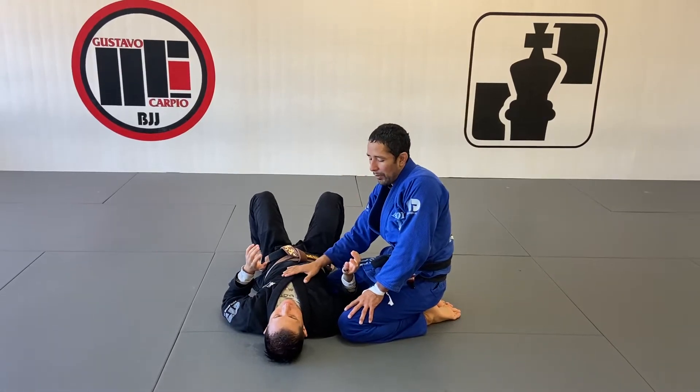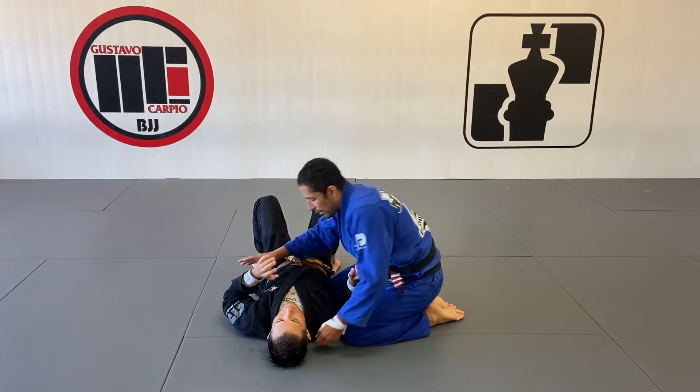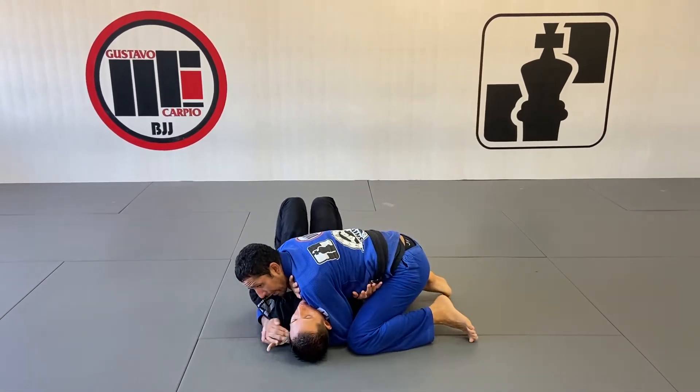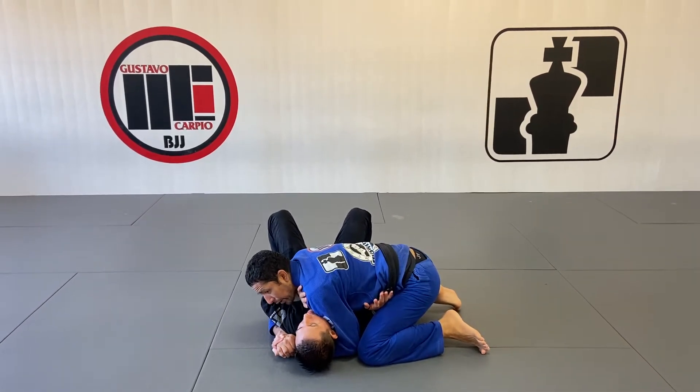I'm going to start here from side control. We're going to work our way to set up the pedal choke from here. I'm going to cross this position — my left knee aligned with his head, right knee aligned with his hip — and cross with my left shoulder on his jaw.